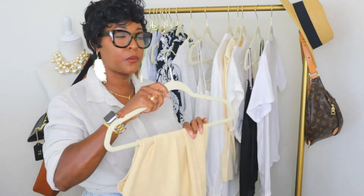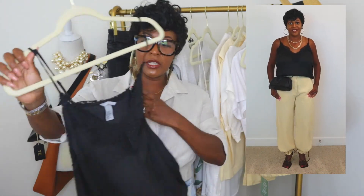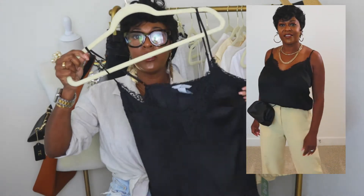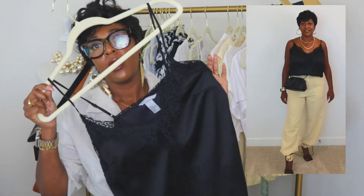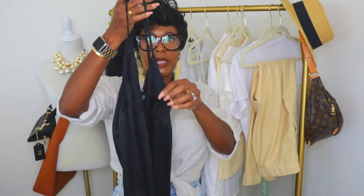My first item I would be styling these pants with is a black camisole. I have this in a size 10 because I have a full bust. This is old H&M, so I'll see if I can find something similar to link in the bio. It is a satin camisole with lace, and it has adjustable straps — I always love a camisole with adjustable straps.